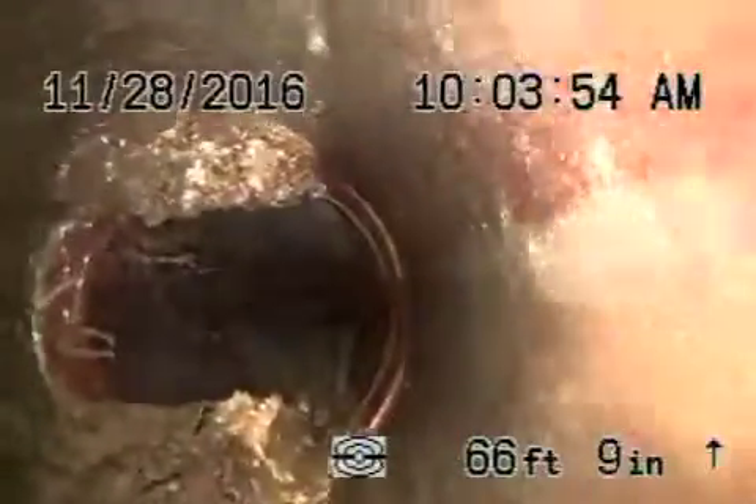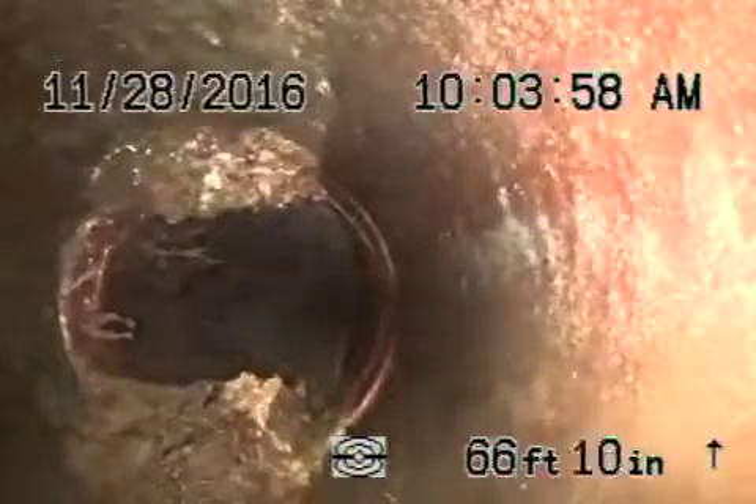There we go — 67 feet, the bad spot again. It definitely should be dug up and repaired. I don't recommend hydro jetting; in some cases it can make things worse. You jet and then the roots grow back stronger — it's a battle.